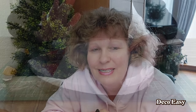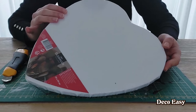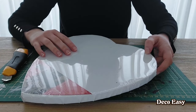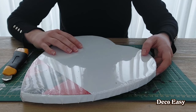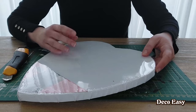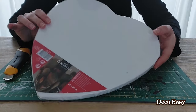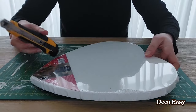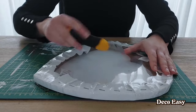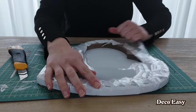Hey, Diane here with a new DIY! Today I'm going to use this canvas in a heart shape. This one was from the Action — I believe it was one or two euros, nothing more than that. The Action is a shop here in the Netherlands, similar to Dollar Tree in the US. I also have a sharp knife because what I'm going to do is of course first cut it open — we're not going to use the canvas today.